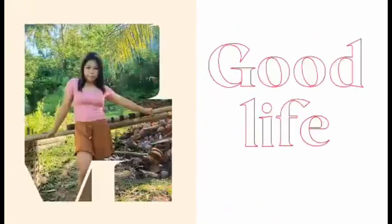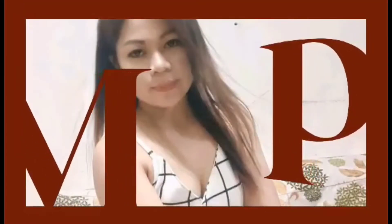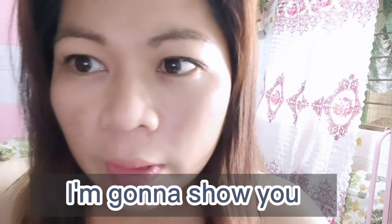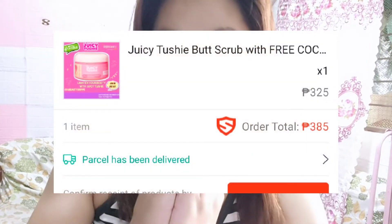Thank you so much for watching. For today's video, at ito na nga — tuluyan na tayong nagpabudol sa mga kumakalat na chisme sa social media. Yes, dahil napabili na rin ako sa Shopee, napak-add to cart na rin ako dahil nabudol na naman tayo dito sa isang product na ito. So I'm so excited at kung ano ba talaga yung effect na ito sa atin.